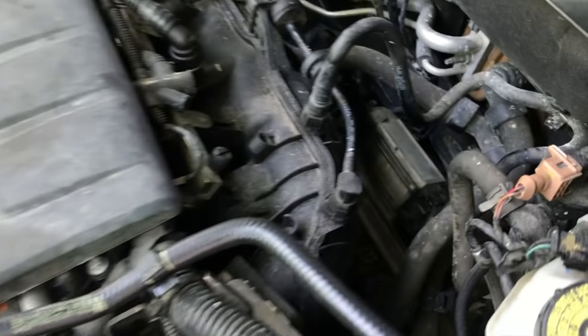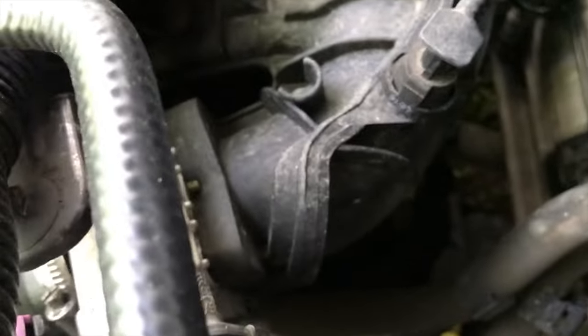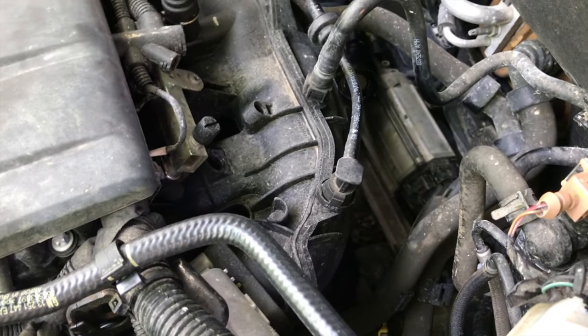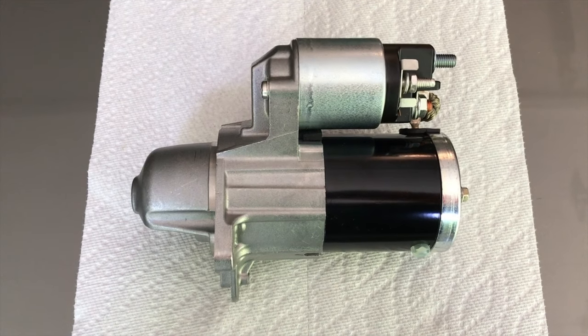Position the cable in a manner where it's not going to hop back up and make connection to the lead throughout the project. Now your starter is a little tough to get to — it's underneath this portion here, down below. I'll show you our new starter, what it looks like, and what we need to remove.